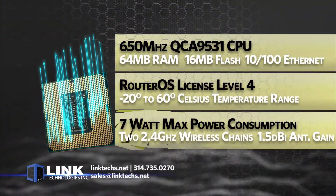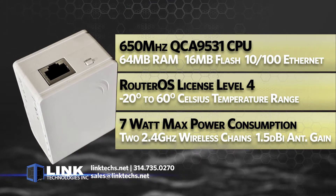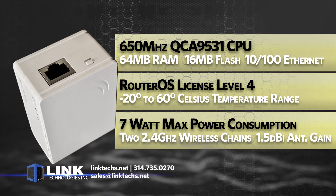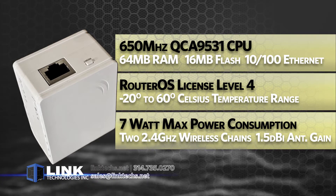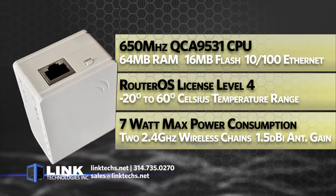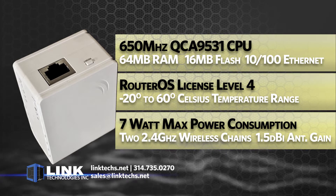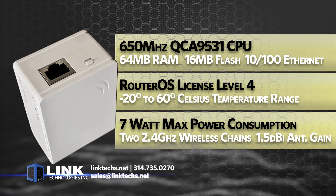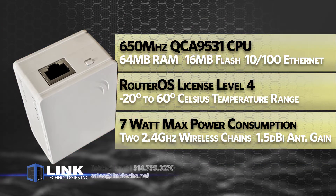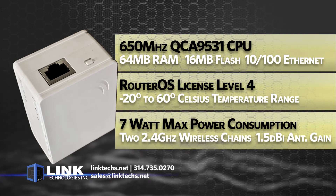It is powered by a 650 MHz CPU with 64 MB of RAM, 16 MB of flash storage, and one 10/100 Ethernet port, a RouterOS license level 4, and an operating temperature of negative 20 to 60 degrees Celsius. Max power consumption is 7 watts with a 2.4 GHz dual-chain wireless radio and an antenna gain of 1.5 dBi, so it packs a lot of power in a very small package.